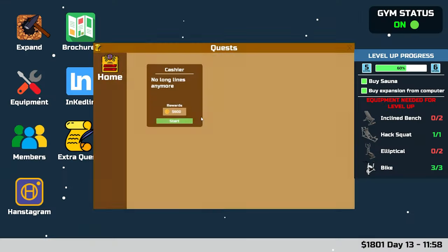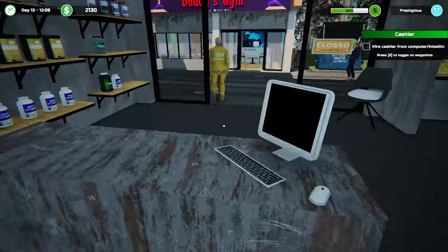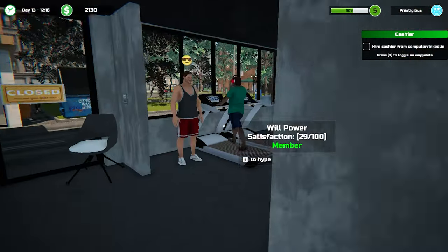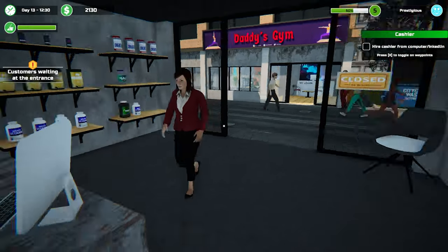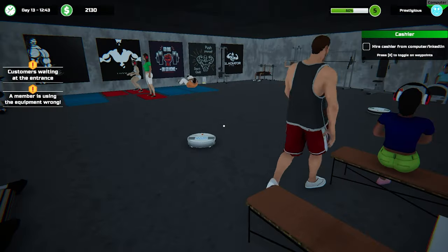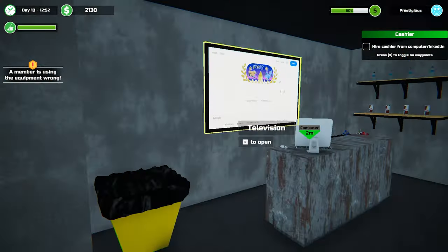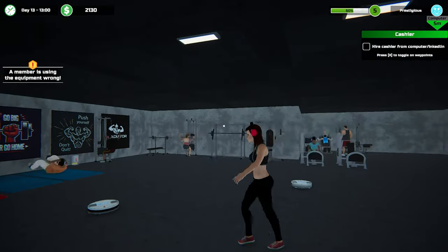Looking at our quests - we still need to get that, that's our last quest. We need to get to level six, so we still need incline bench and two ellipticals, which is going to be a bit painful. Expansion is another 8,000. I can't really afford to buy any more equipment until we've paid our nine thousand dollar loan off. We're probably going to need one expansion here, one there, one over there, and one at the back corner.